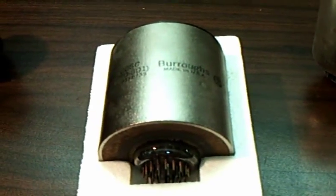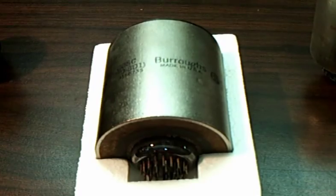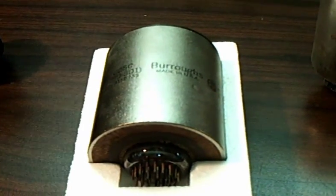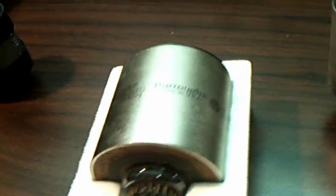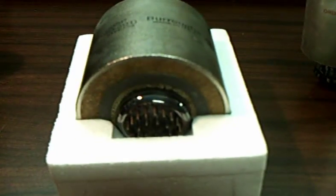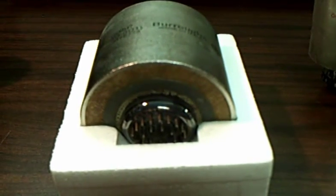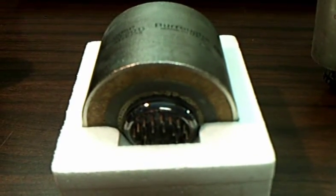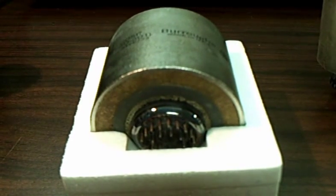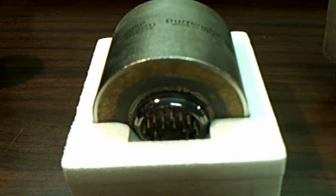That is a BD-301. A BD-301 is basically a 6700 with a mu-metal shield on it. Beam switching tubes all have the same basic pinouts — there are three different pinout configurations but they're all extremely similar. Beam switching tubes have 26 pins coming out of them, and depending on what model they either use 25 or 26 of them. They have more pins than just about any other kind of vacuum tube that we know of.